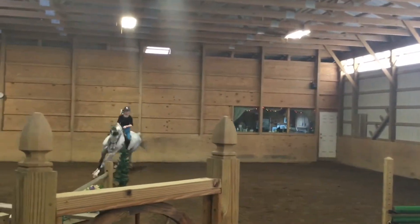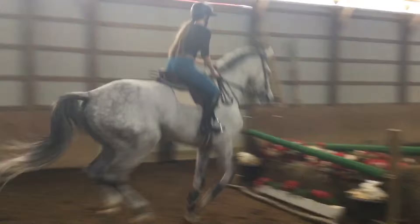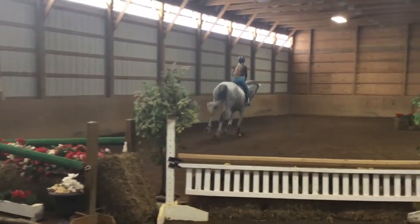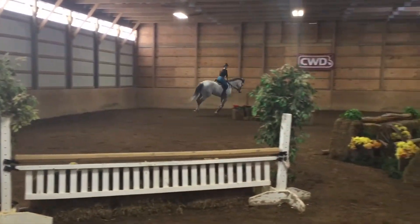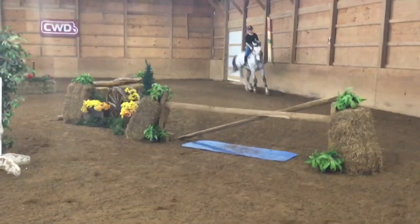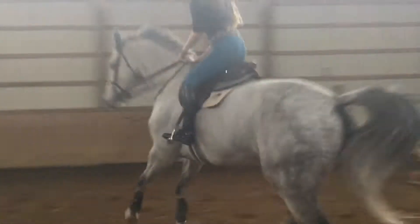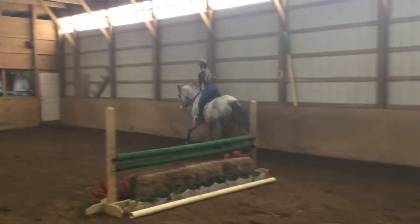Now have a little canter. Great job. Blending right here today. Blending in the corner. Keep your horse's neck straight. And now walk. That was nice.